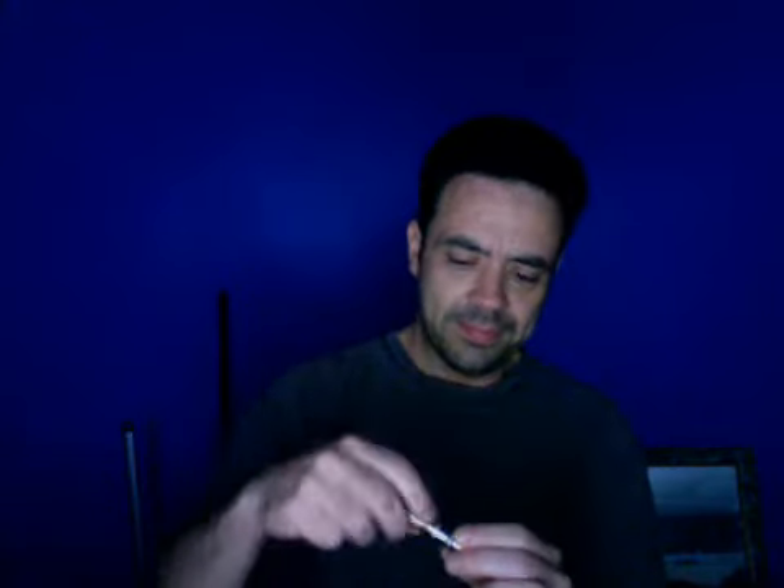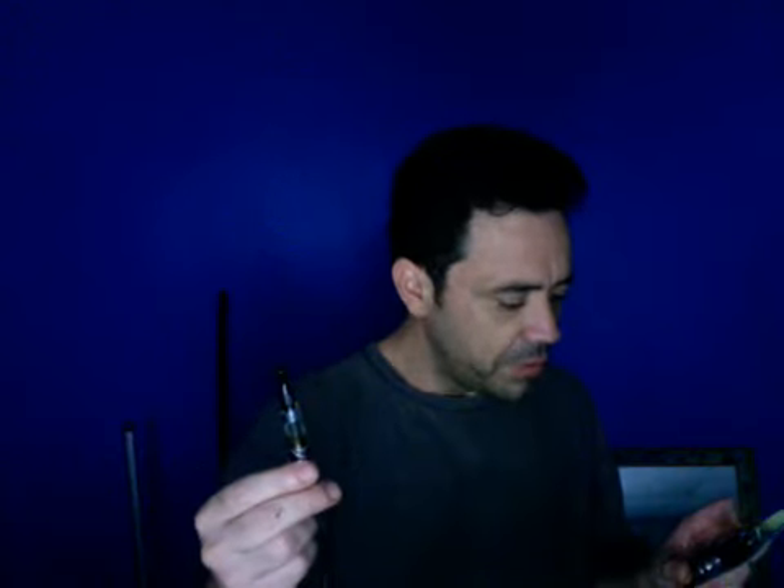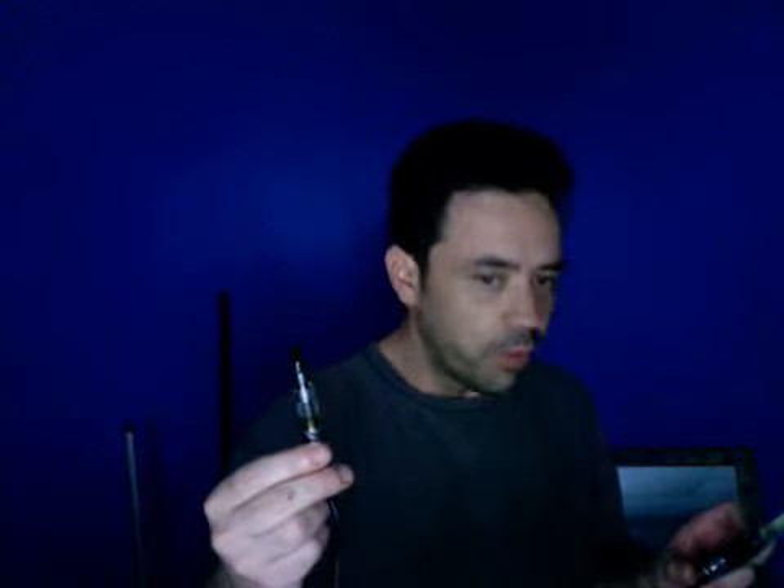I'm thinking, should I send these back? It's an American company, not a Chinese place — if it was China I wouldn't care. Should I pay for them or just keep them? I've plugged in my little cartomizer to the pass-through. There's instructions — you push it and it cycles: three volt, 3.6 volt, 4.2 volt, 4.8 volt.